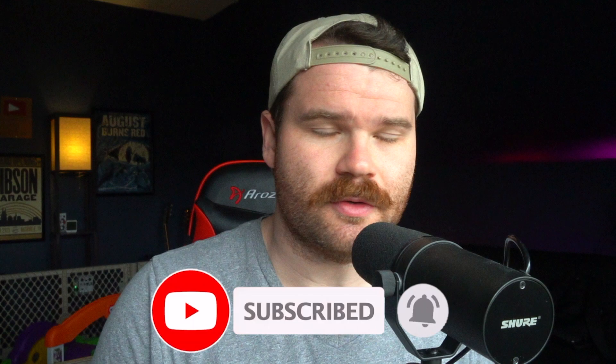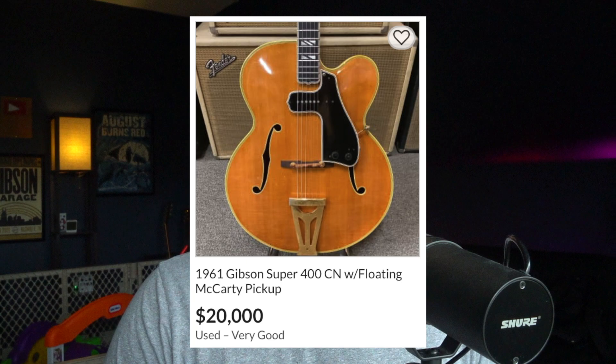Jazz boxes are dead. No one plays jazz anymore, comparatively to what we did back in the 60s, 70s, and 80s. But jazz is still alive — however, the guitars are not. Gibson stopped making arch-top jazz-style guitars a long time ago, and now we only have the remnants of a long and forgotten age. You can still get new arch-tops now and then, or go to a custom luthier. But if you want something classic like an L5, a Super 400, or a 350, you're going to have a hard time. They don't sell them anymore, and you have to go to the vintage market, sometimes paying $10,000 to $15,000 for these instruments.